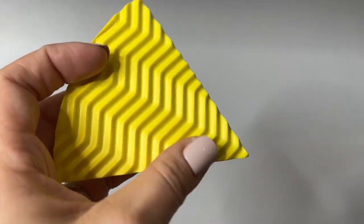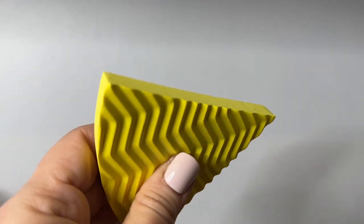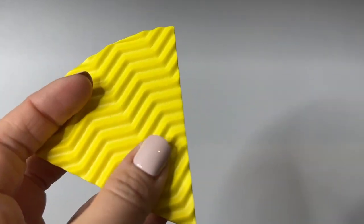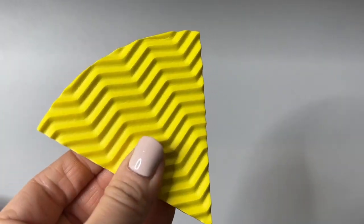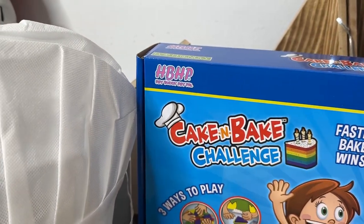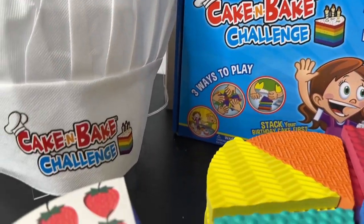Since the pieces are foam, they're really easy to clean, so keep that in mind if you want to incorporate some sensory fun with maybe some sand or dough — you could totally do that. I want to thank Hey Buddy Hey Pal for sending this adorable game to me for free.